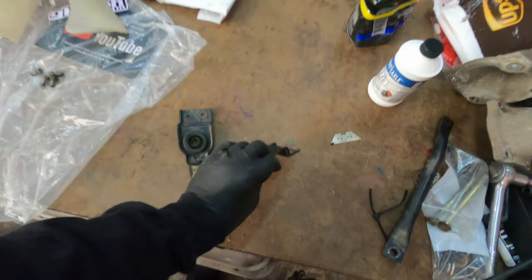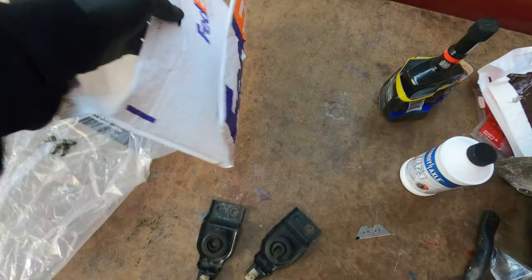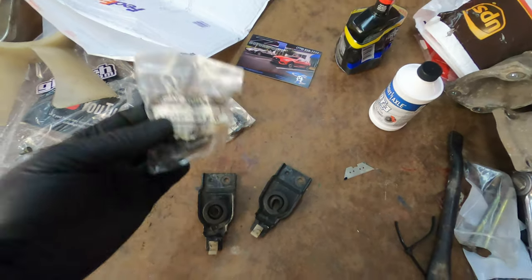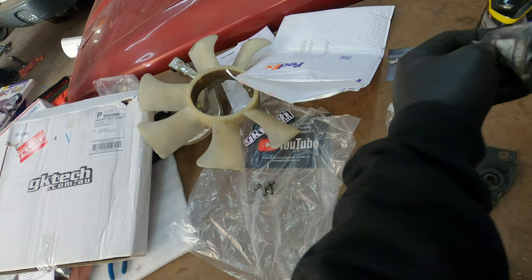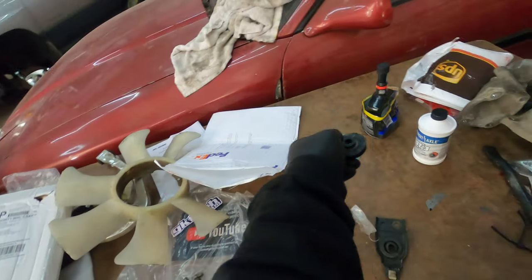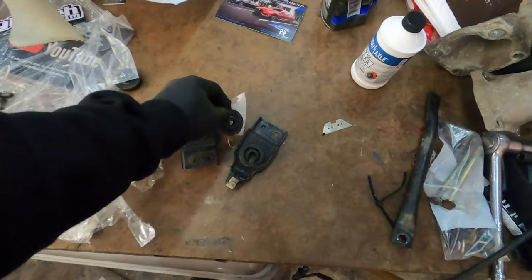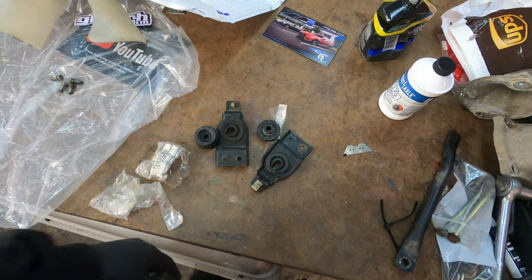Now to finish today's install — these bushings for the top of the radiator support are completely gone, dry-rotted for a long time. I went on to Z1 and got some replacement ones; these are actually OEM, so perfect. They're going to be night and day difference holding that radiator and not letting it shake all around while driving. Going to put those into the mounts and then we're going to drive this car today.